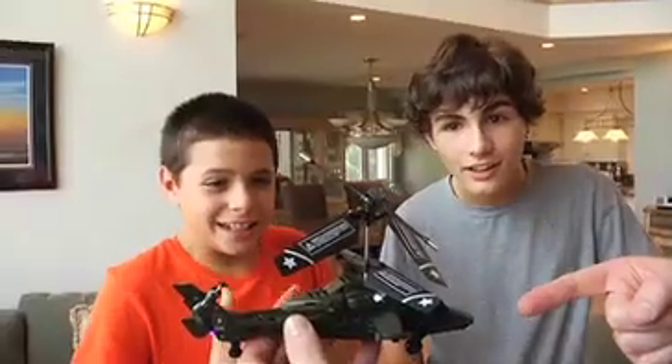Your equipment is the state-of-the-art Skyrunner Chopper. Whoa! Yep, not so fast. First, you'll need some basic training.